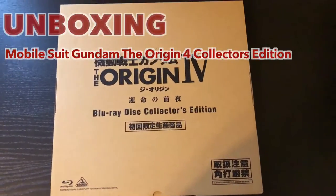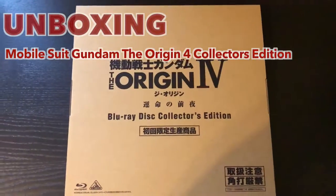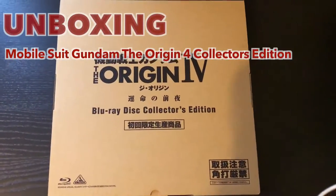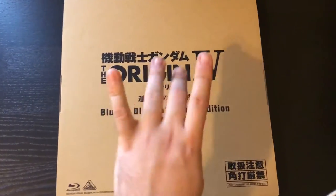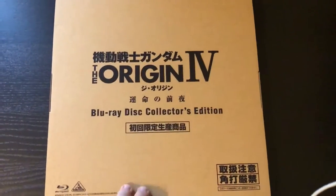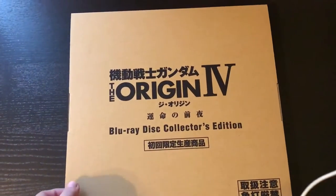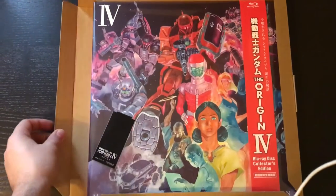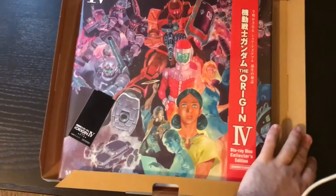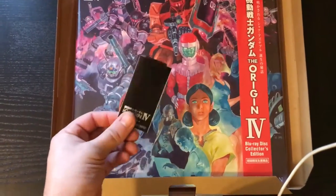Hello everyone and welcome to another episode of Epic Anime Time. Today I have to unbox the Mobile Suit Gundam Origin Part 4. I don't know if this is the last one — hopefully it is and hopefully it's not, because I like Gundam and I cannot get enough of it. This is the Collector's Edition.